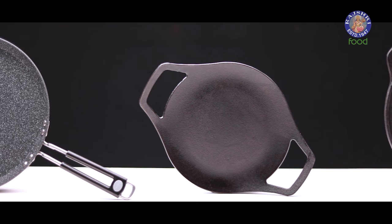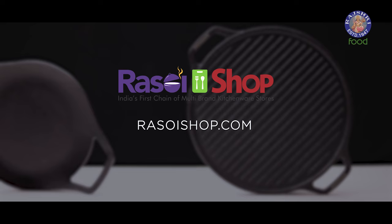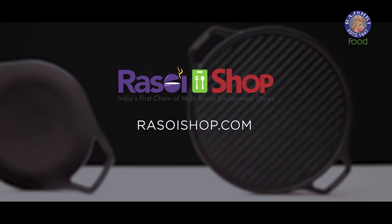I hope this will help you choose your ideal tawa. That's it from Tried and Tested. Let us know which other products you would like to see next, and don't forget to visit rasoyshop.com and check out 5,000 plus kitchenware products from 100 plus brands.